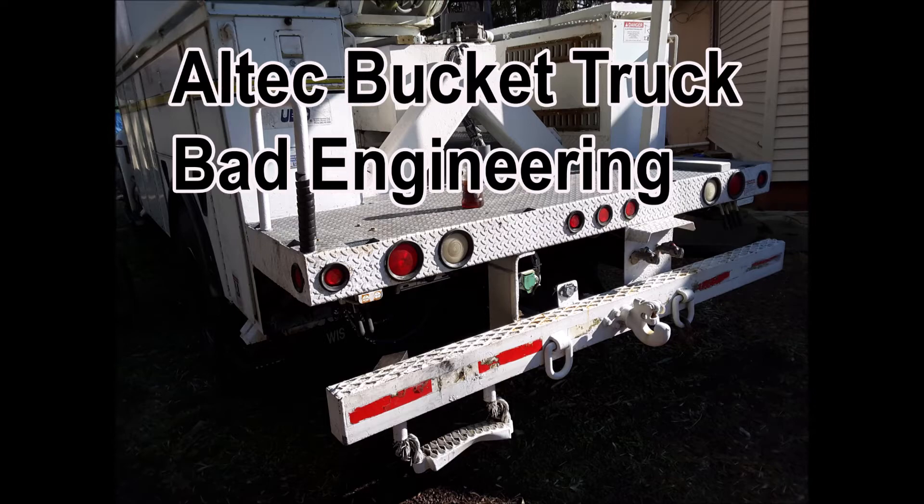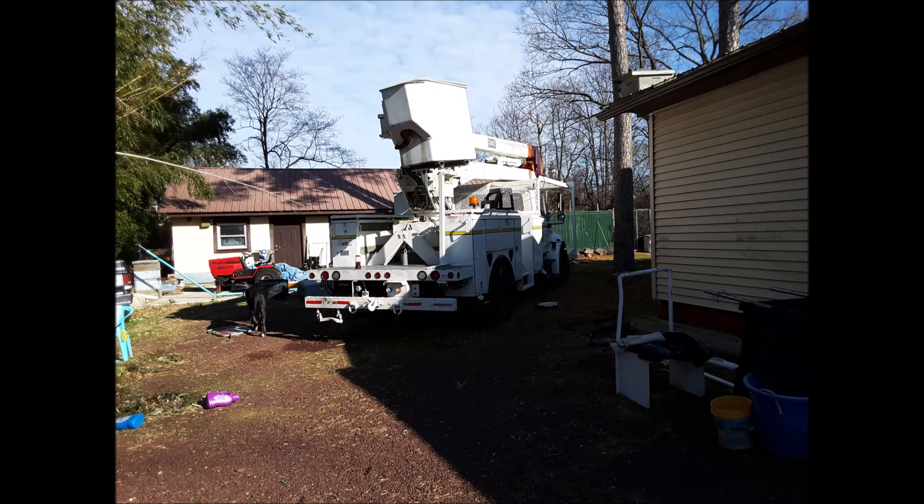This is a short video about bad engineering from AllTech bucket trucks — the lift itself. The truck body is an international, and that was okay. What I found disturbing is how cheaply made the fittings were on the high-pressure hoses. You would think something this critical would be made more durable.